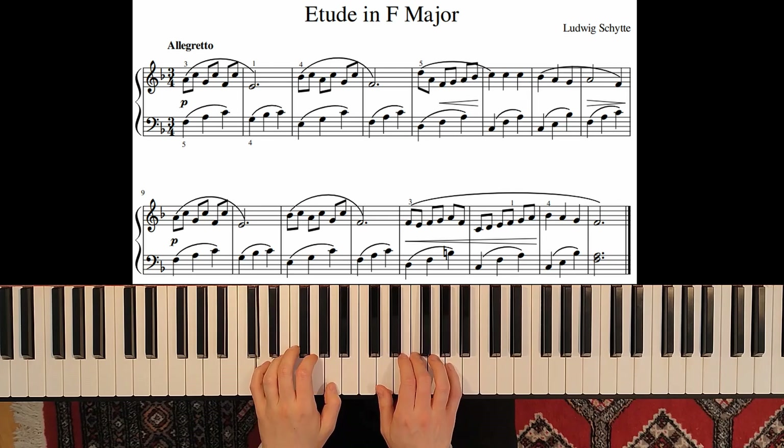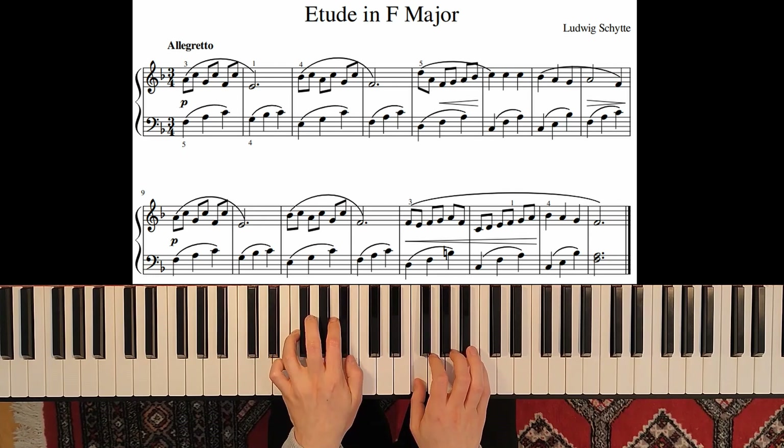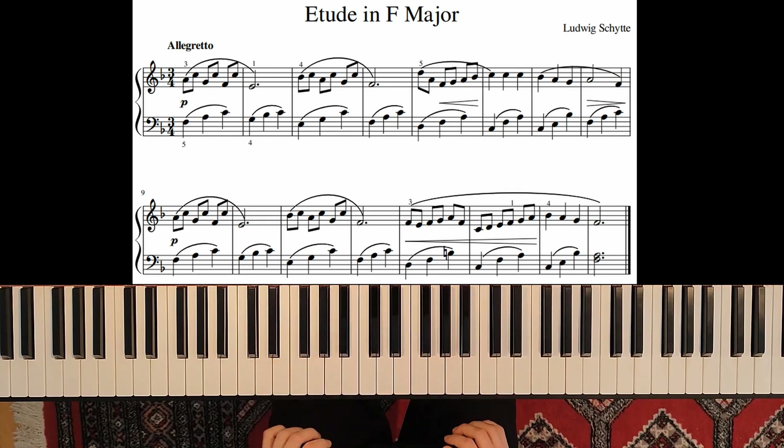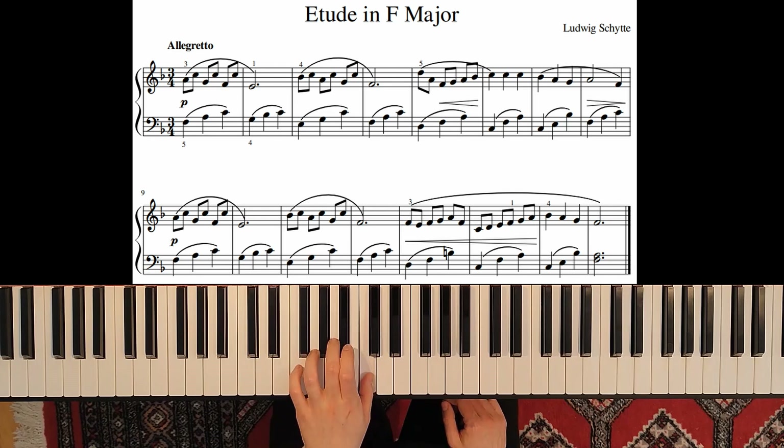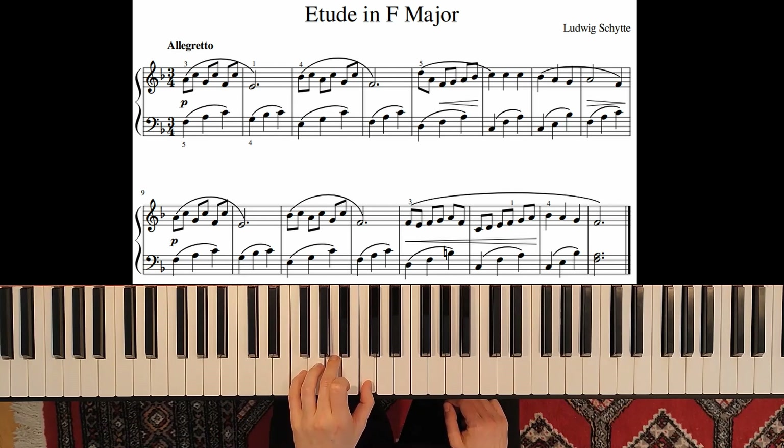Everything legato. It is very important to play legato on the left hand always — connect every note and play evenly. You can practice this by playing all three notes at the same time, and to feel the distance between the notes.